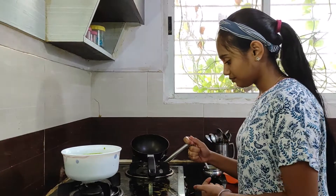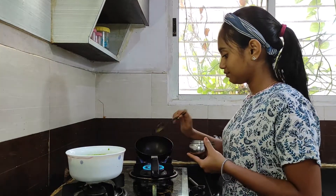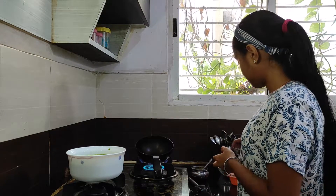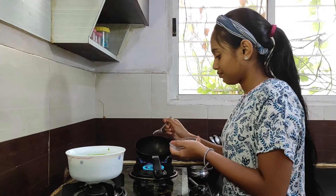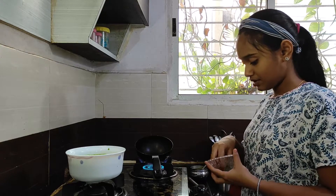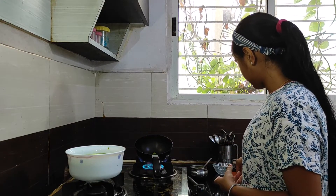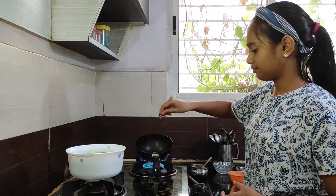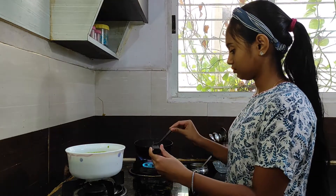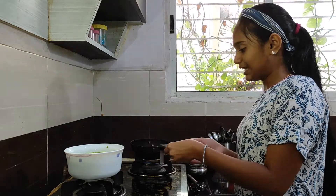For tempering I am going to add one spoon of ghee. Then mustard seeds, curry leaves and asafoetida. Now the tempering is ready.